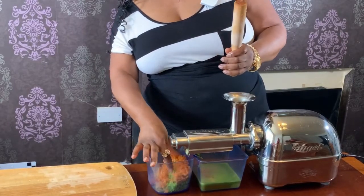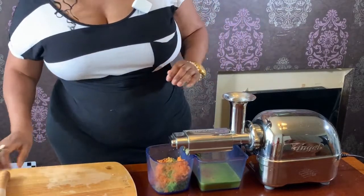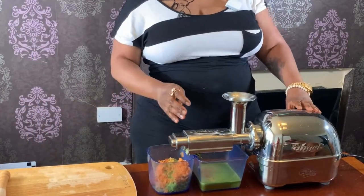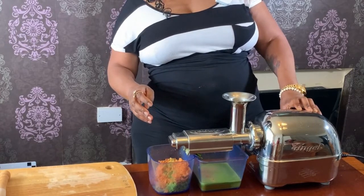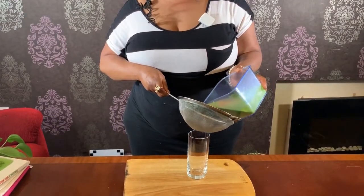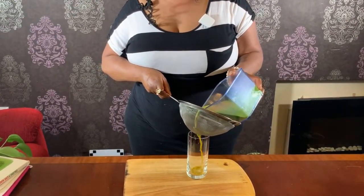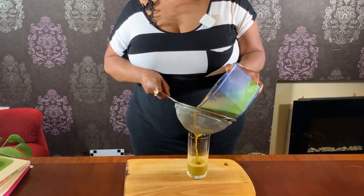Look at how dry this pulp is, it's very good. Now I've finished juicing it, I'm just going to strain it straight into the glass. Be careful not to spill all over the place.